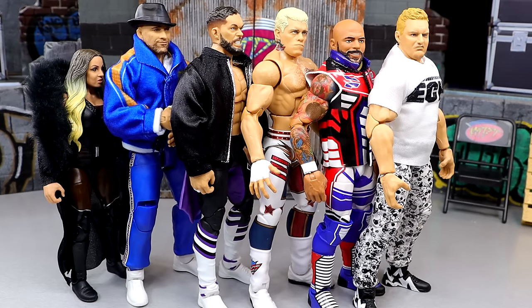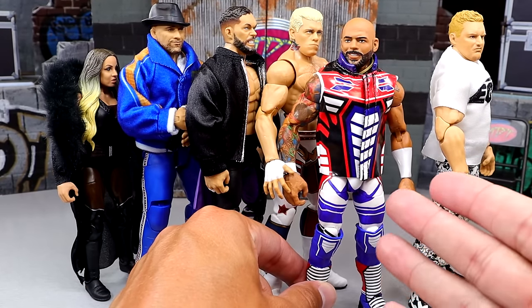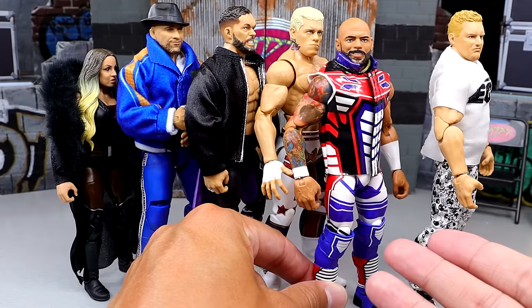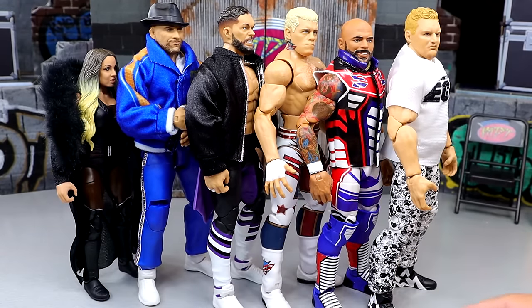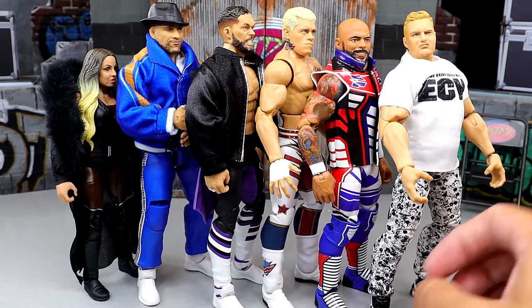I think of Gundam before I think of Optimus Prime. It just looks like color blocking to me. But I love the gear, I love the figure, very good cloth goods. He does have Johnny Gargano syndrome, which is bummerific, but we're going to fix him up on action figure surgery.